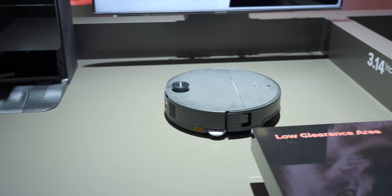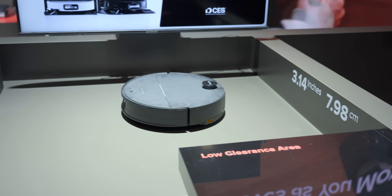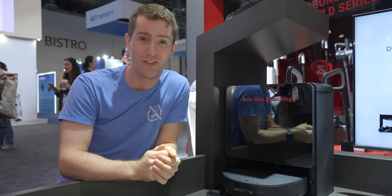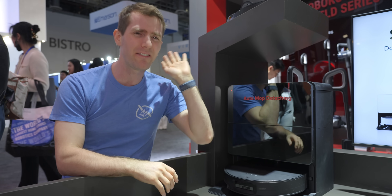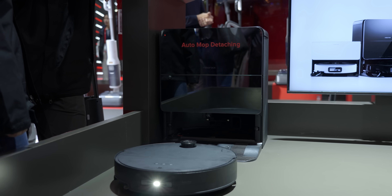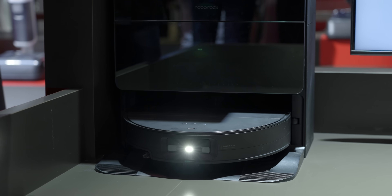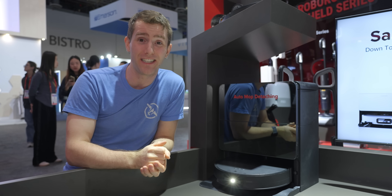Thanks to constant improvements to its algorithms, Roborock vacuums are able to dynamically adjust to changes in your furniture and room layout, and will even optimize cleaning strategies over time to improve efficiency — so it can learn to prioritize your kitchen or mudroom and leave the empty guest bedroom for another day. The docking station will drain, refill, and clean the wet and dry tanks, and dry the mops at up to 90 degrees Celsius to help kill bacteria. It'll even remove the mops entirely when they're not needed.